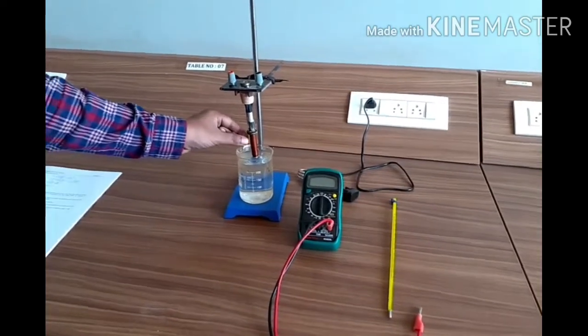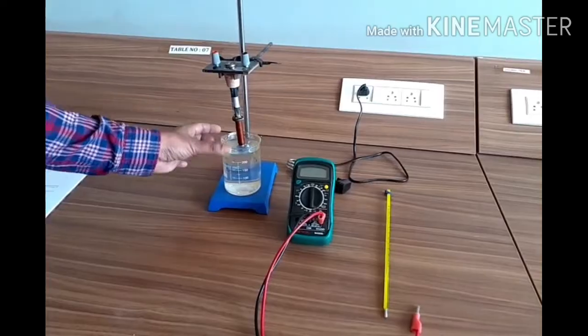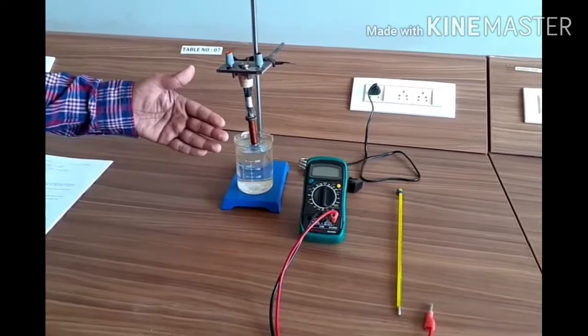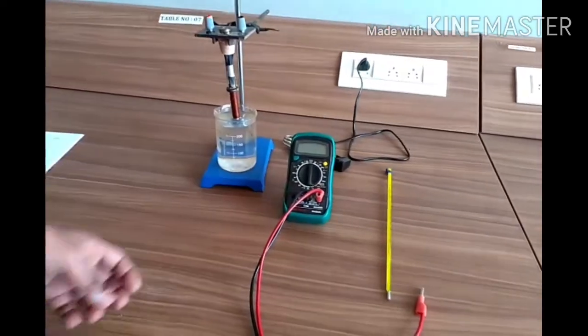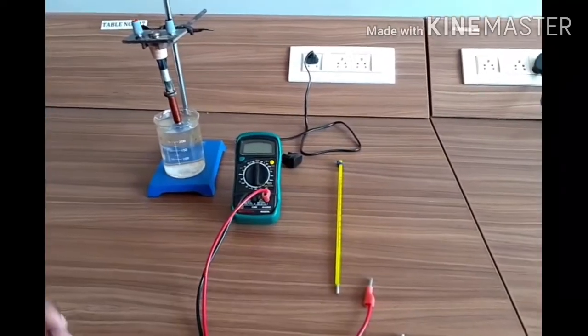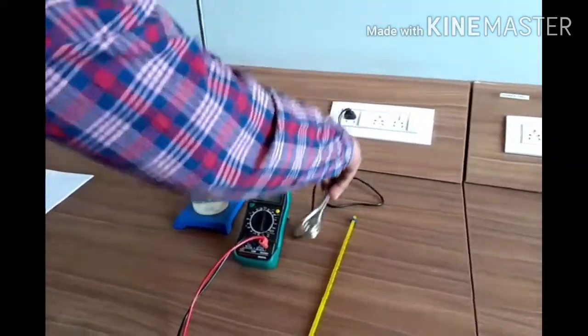The first thing is, what are we going to use? We will use the copper wire, then this water — this is a water bath. First we will heat this water, then that heat is transferred to the copper wire. This is the digital multimeter to measure the resistance of this copper wire, and this is the thermometer to measure the temperature.